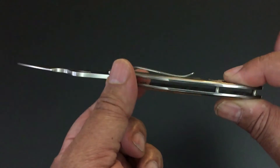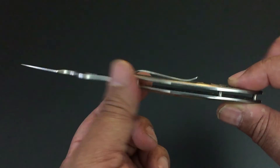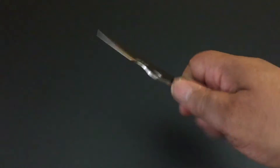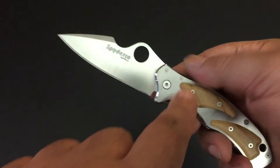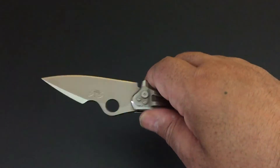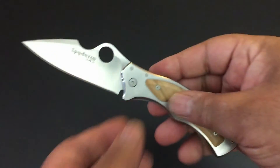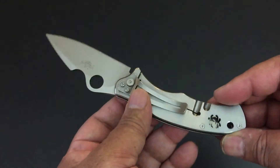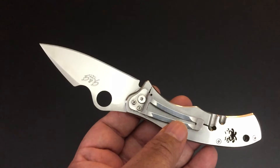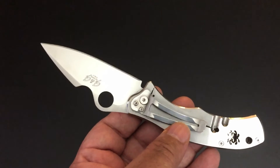See-through construction — real easy to clean. Very thin too, nice and thin profile. It feels great in the hand. I think the olive wood actually helps it fill the hand just a little bit more. On the back side, this is tip-down carry only — right-hand tip-down carry only.